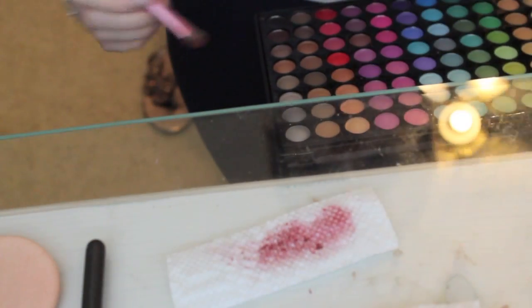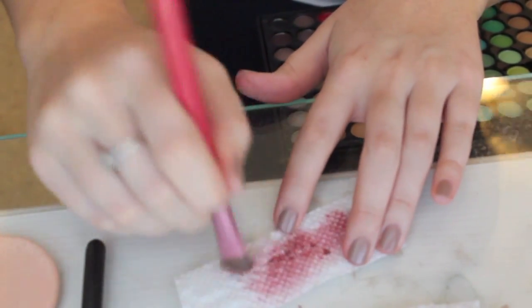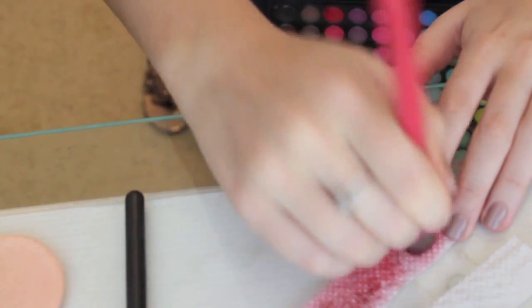Now I'm taking two paper towel strips and first applying red eyeshadow to them. You could use a couple different colors of red — this just gets rid of most of the white and gives it a base color. Then, taking some eyelash glue, you're going to put a vertical strip of eyelash glue and then do little ripples like this.